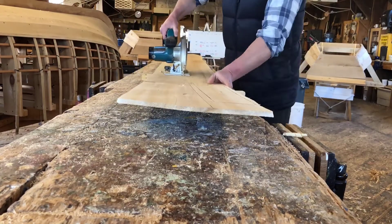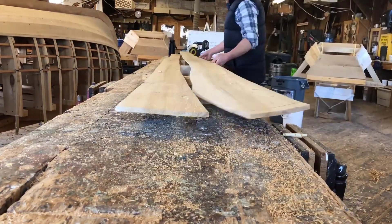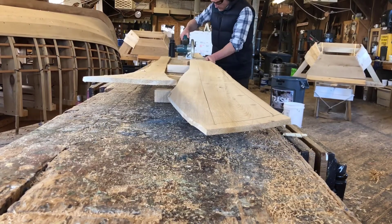An alternate method is to use a circular saw to cut out the plank on a bench top. Just make sure that your saw is set not too deep so it won't cut the wood underneath.